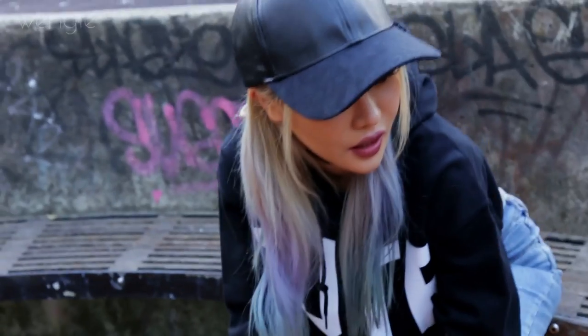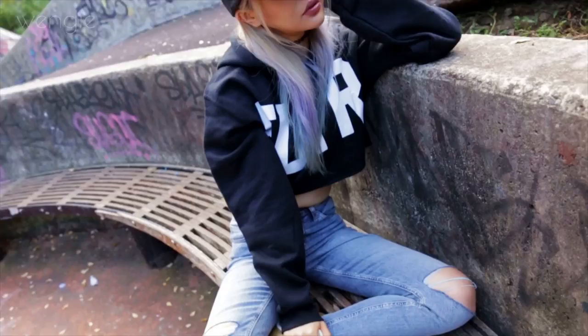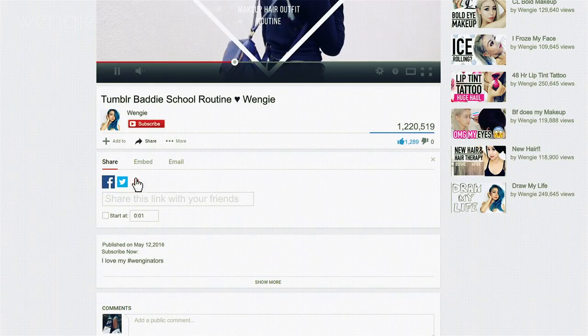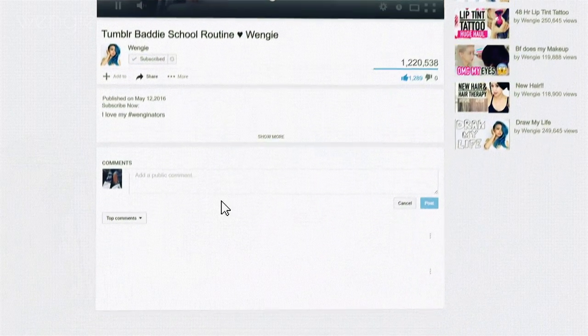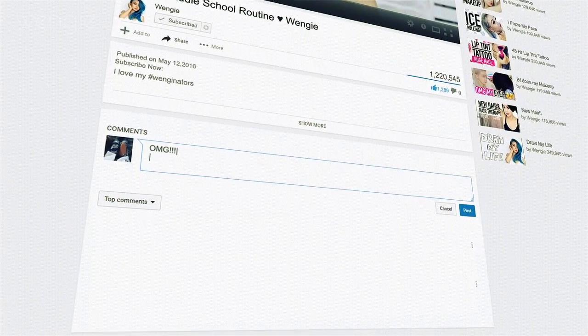Hey guys, it's Wengie! Today I have a look that's perfect for those days when your hair color is growing out and your roots are just oily AF. But hold up — if you haven't subscribed to this channel already, join the family and click the button down below or on the screen, and you'll receive notifications of my videos.